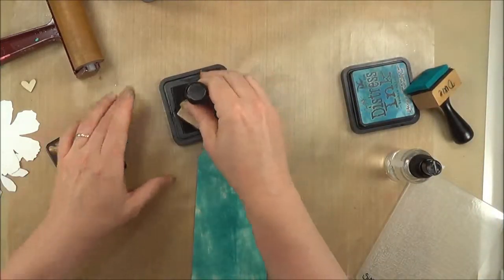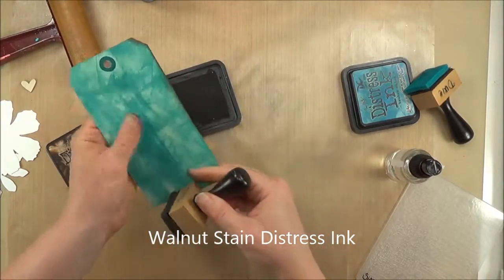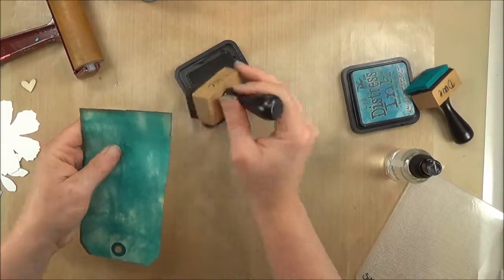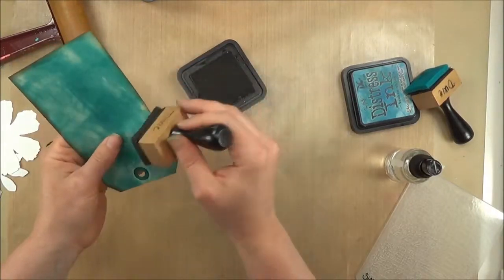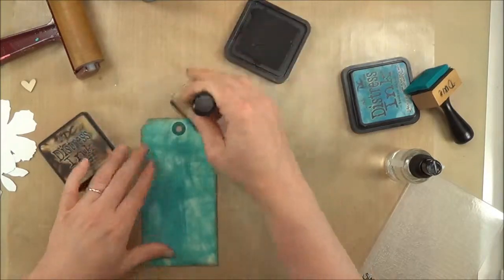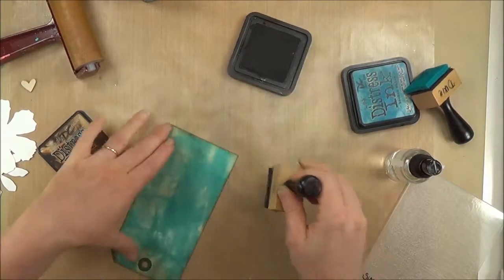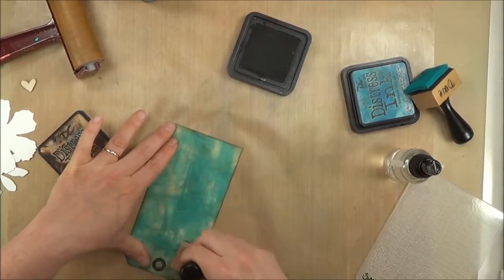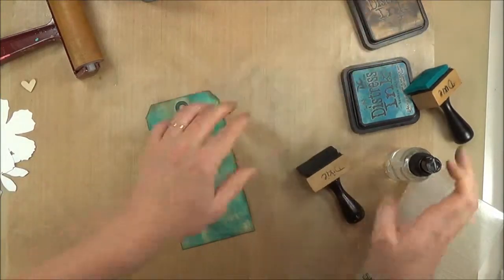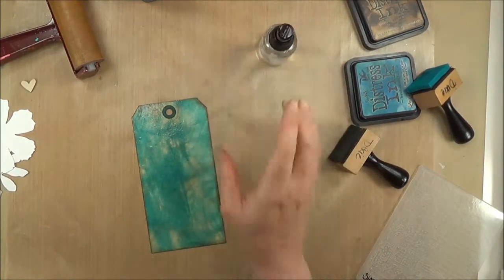Now I'm going to use the Walnut Stain, and I'm going to edge it just to pull your eye to the center. I'm also going to pull some of the Walnut Stain into the tag just to help age it and distress it some more. I'm just kind of randomly hitting those lighter spots — not really thinking too hard, just putting down color.